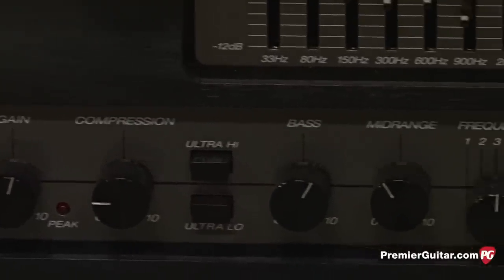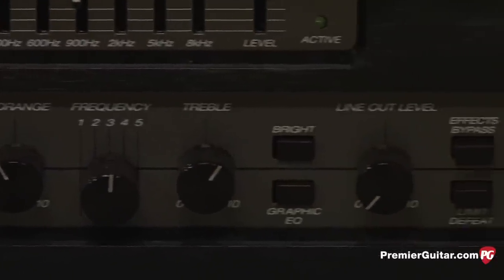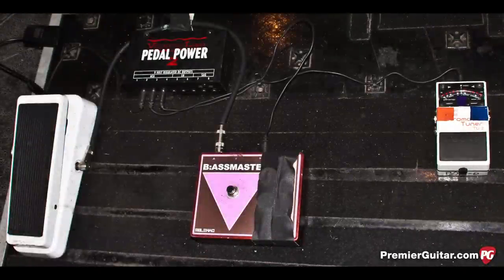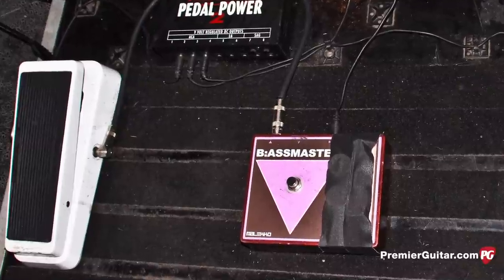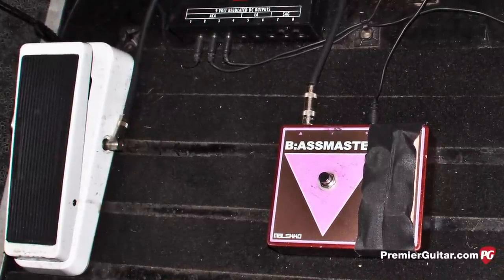We do all our own switching on stage. I just run a Maleko Industries Bassmaster — or an Assmaster, that's what I like to call it — and it sounds great. Just that, and a tuner and a bass wall. I keep everything really simple because I think the tone of the Lakland basses that I play is really what translates at front of house.